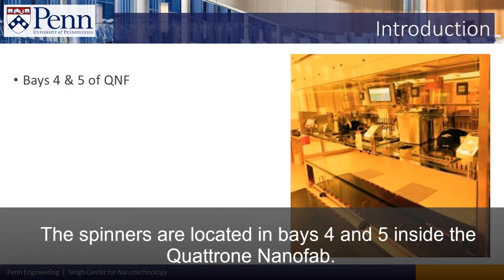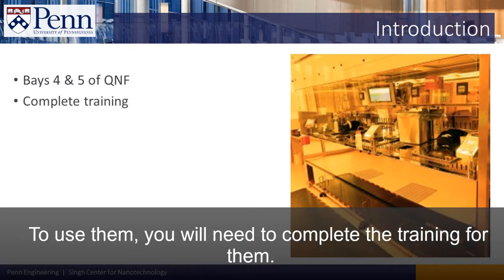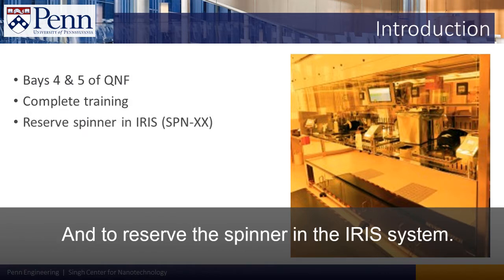The spinners are located in bay 4 and 5 inside the Quattro NanoFab. To use them, you will need to complete the training for them and reserve the spinner in the IRIS system.